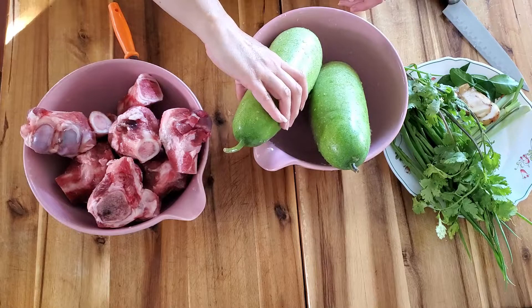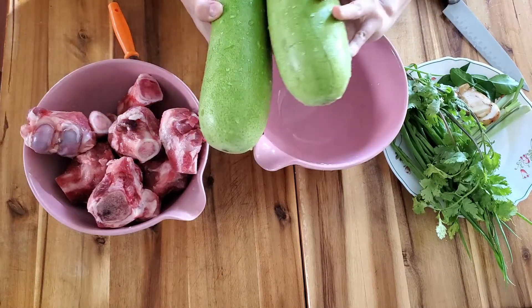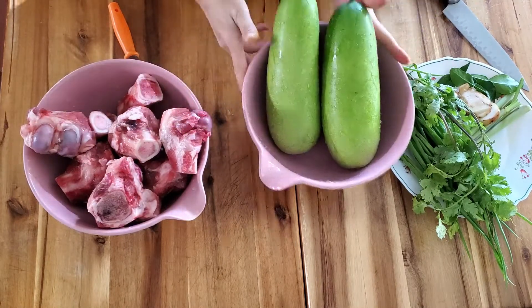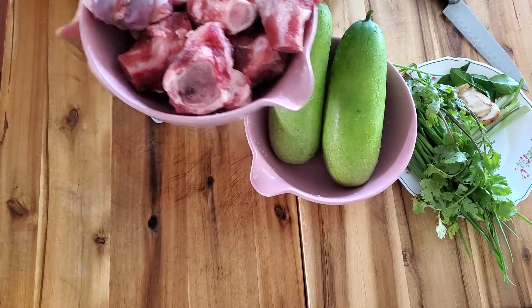Here's my winter melon that I just picked from my yard. Two fresh winter melons, two pounds of pork bone.